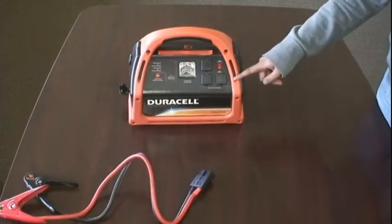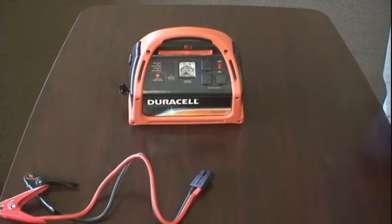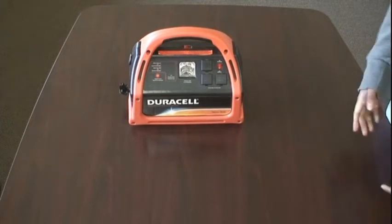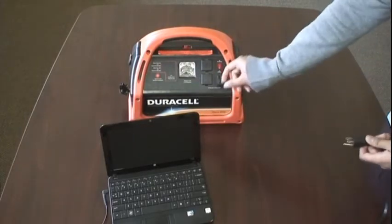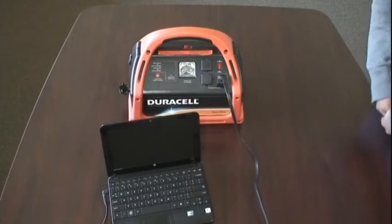These three AC sockets can be used for many different things, including charging laptops, electronics, any accessories really. They're perfect for camping, as you can also use heaters, blenders, pretty much any accessory. And since there are three sockets, you can charge multiple things at once.